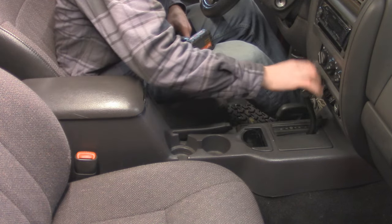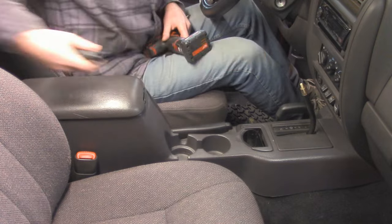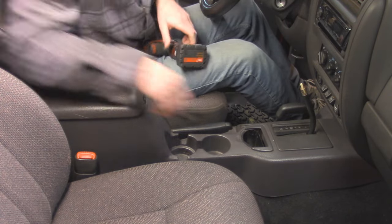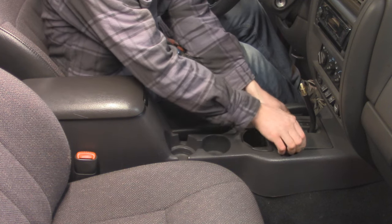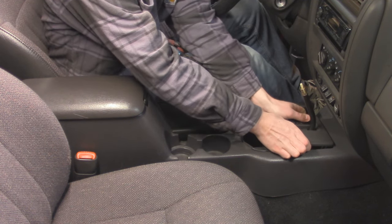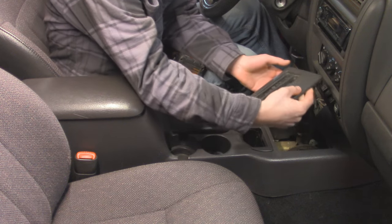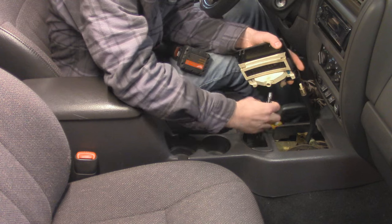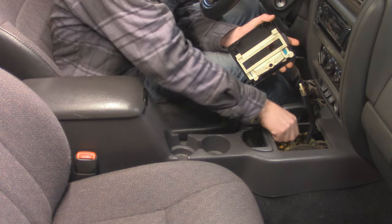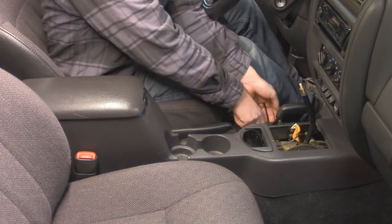For our transmission shifter, we're going to pull off this handle, which simply just pulls out just like that. Then this bezel right here — you take it on the left side, it just clips in, so we're going to pop this out of place. We'll have to watch because there's actually a wire connection down here, so we're just going to rotate that and slide it out for our little shift light. Then same process for this side over here.